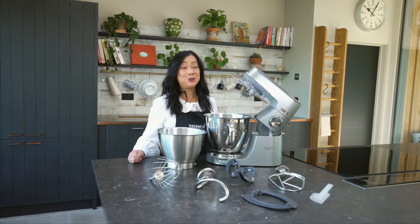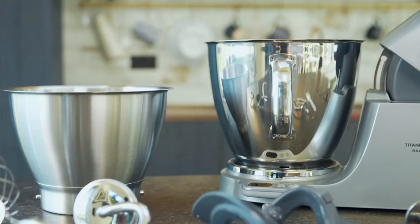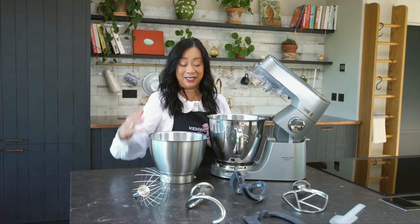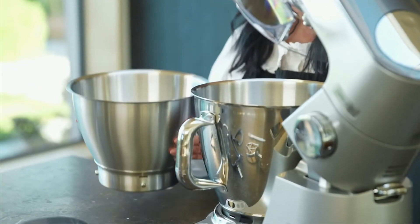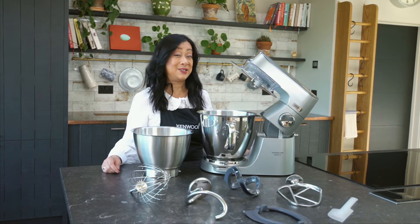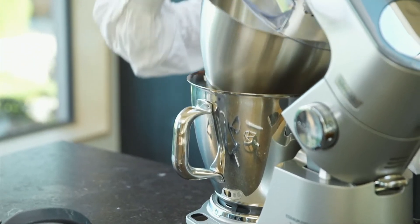It comes with dual nesting bowls. We have this bowl here, which is a 7 litre bowl, and it also has this bowl here, which is a 5 litre bowl. The 7 litre bowl comes with a handle, and the 5 litre bowl nests inside the 7 litre bowl for easy storage.